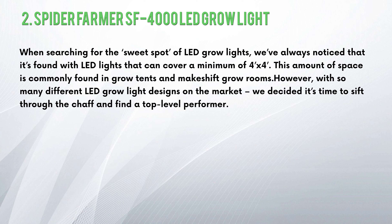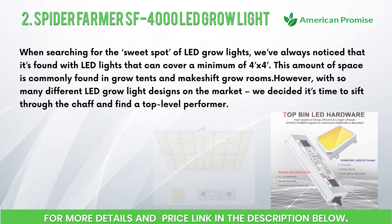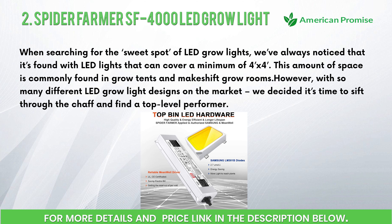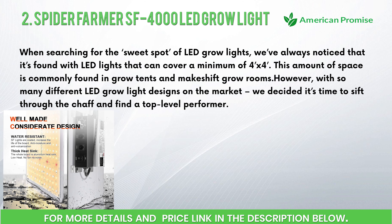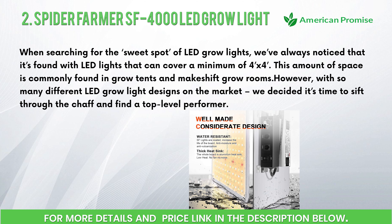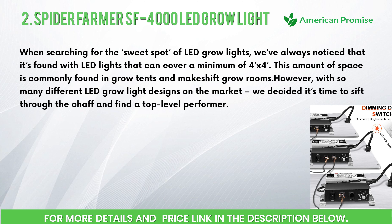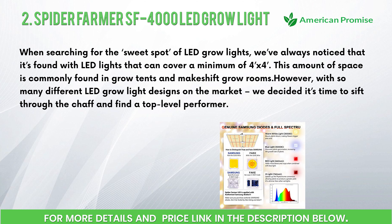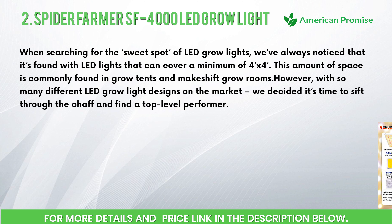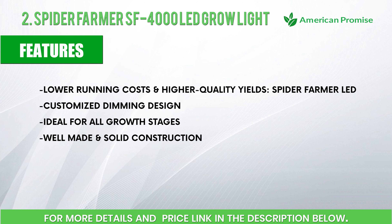Number two: Spider Farmer SF-4000 LED grow light. When searching for the sweet spot of LED grow lights, we've always noticed that it's found with LED lights that can cover a minimum of 4'x4'. This amount of space is commonly found in grow tents and makeshift grow rooms. However, with so many different LED grow light designs on the market, we decided it's time to sift through the chaff and find a top-level performer.